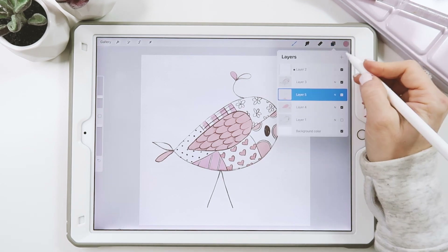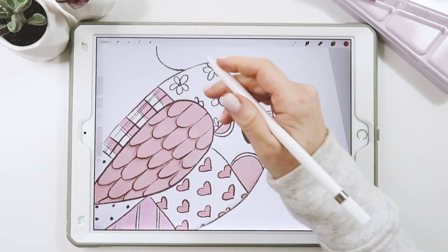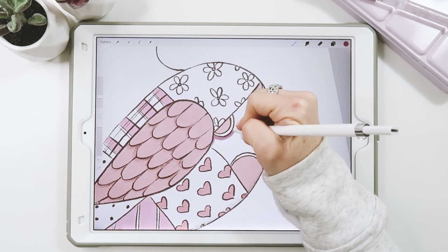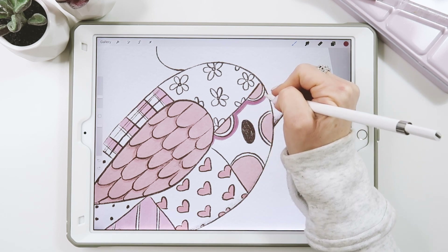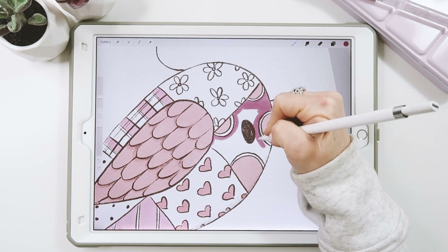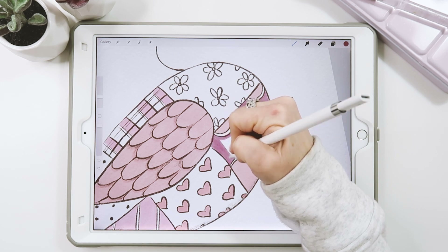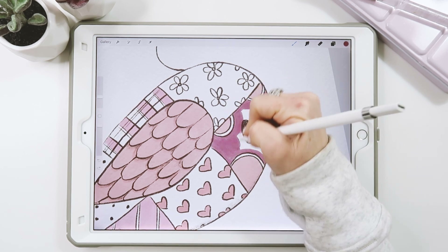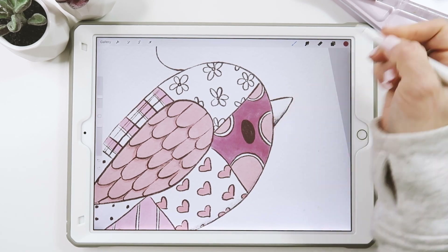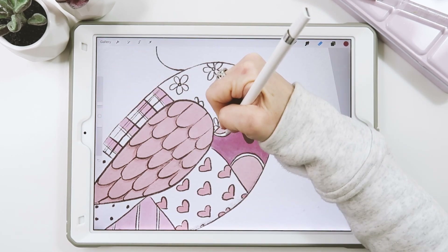Next I'll add another layer and grab that darker pink, almost fuchsia color. I'm going to fill in the negative space here. If you make a mistake and accidentally color in those white rings, it's okay — just go back and erase it in a minute. It can be a little hard sometimes when you're trying to keep the brush held down without lifting up at all. I'll go grab my eraser and just clean that up a little bit.